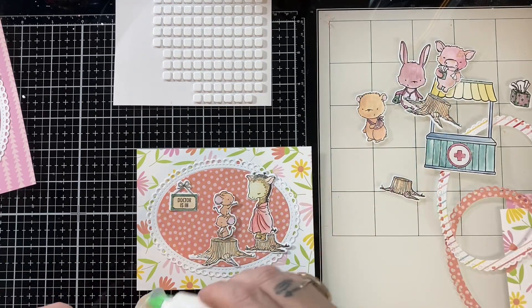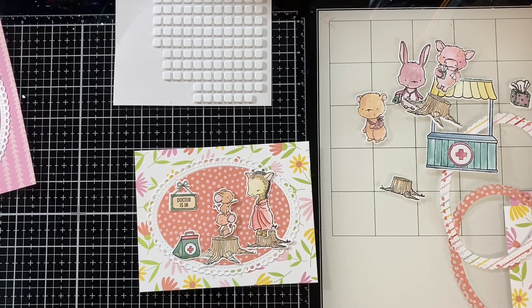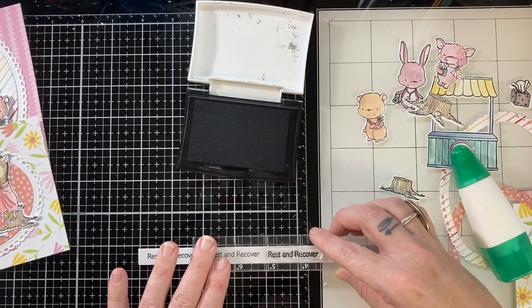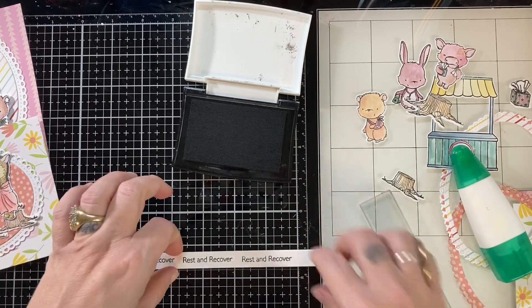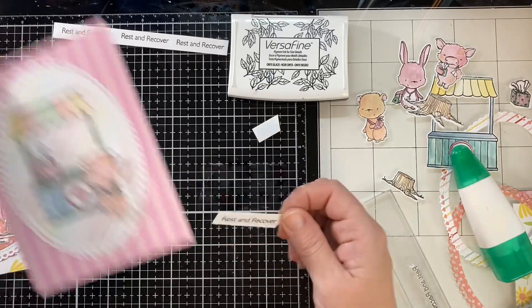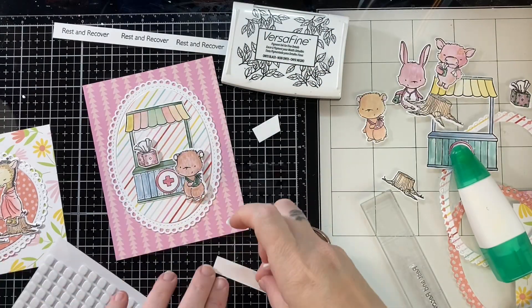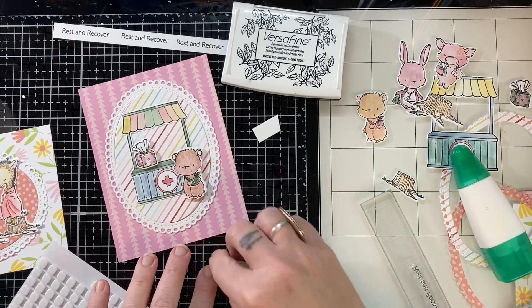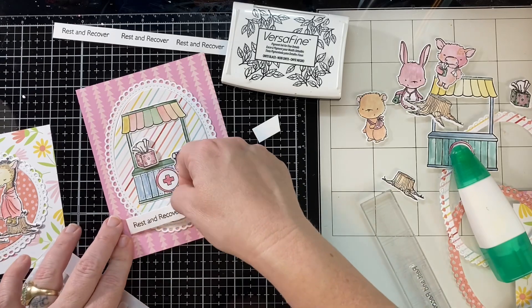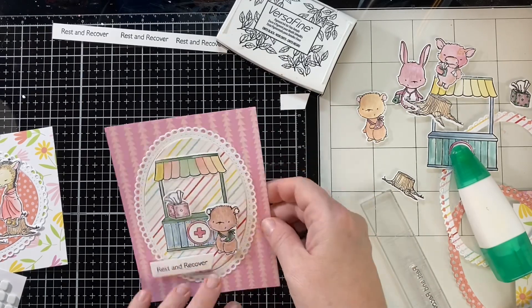I'm just going to stamp out a few of these same sentiments. I only needed one, but I figured I had a long strip so I might as well fill it up and stamp all those out. I'll put that sentiment strip with the stamp set, and then I won't have to stamp it again the next time I need that sentiment. I'm just popping this up with some foam tape, trying to get it straight — that's usually a good thing.